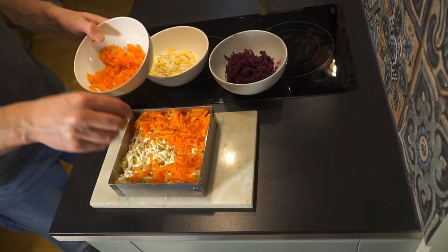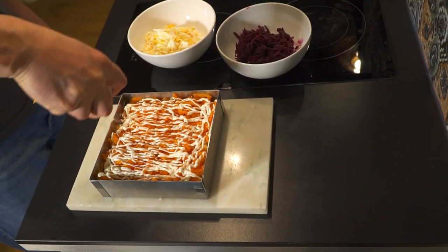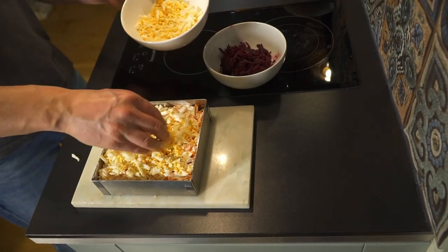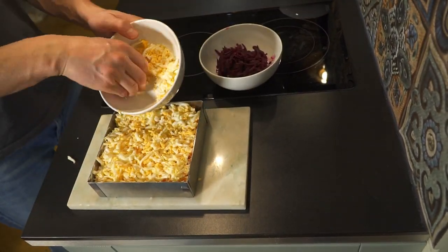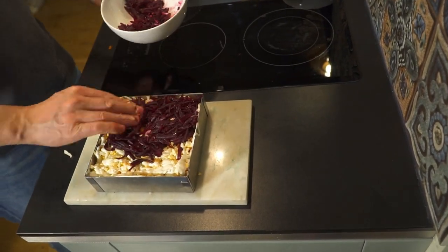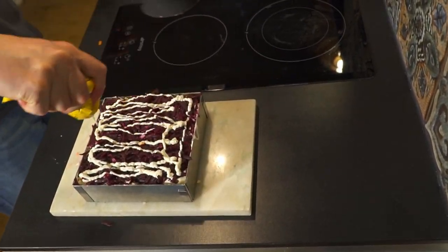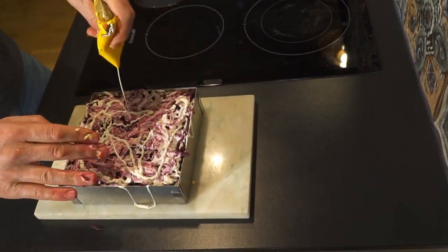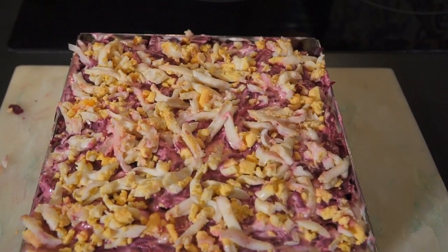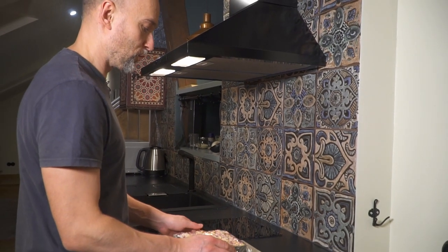Add a layer of grated carrots and mayonnaise. Keep all the layers puffy — don't push with the spoon or spatula. Then add a layer of boiled eggs and some mayonnaise again. Next, a layer of beetroot and some more mayo. At the very end, I like to add a little boiled egg on top, just for aesthetic reasons. We are done — wrap it and put it in the fridge for a few hours.